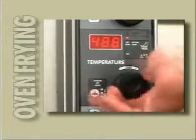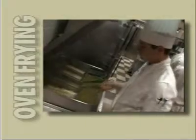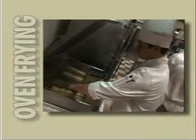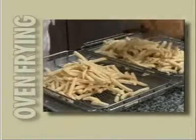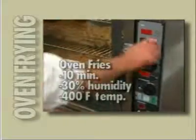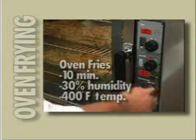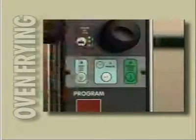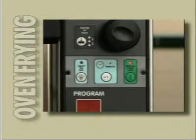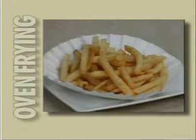Line Chef can cook at as high as 500 degrees Fahrenheit and produce today's more healthy oven-fried foods, without the high levels of fat or the dangers of deep fryers. Place your oven fries into the special fry basket and set the time to 10 minutes. Set your climate for 30% humidity and your temperature to 400 degrees Fahrenheit, and press the manual start-stop touchpad to begin the cooking cycle. Better tasting, healthier products — in the same time it takes to cook in oil.